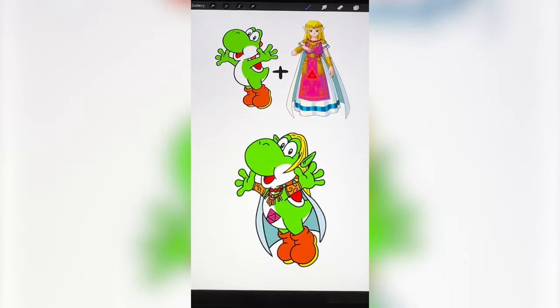This one ended up being a little weirder than I thought it would, but overall I think it looks really cute.